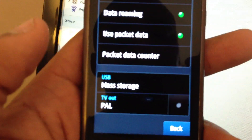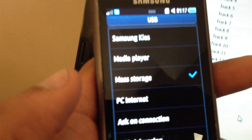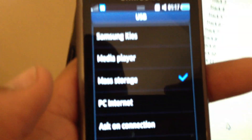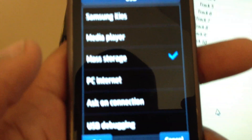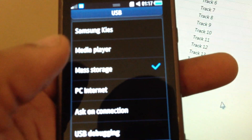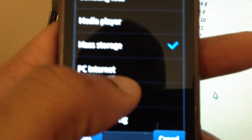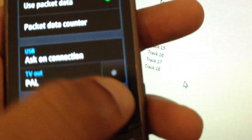Now this is the key part. Mine says mass storage — click on that. I changed that because when I connect my phone, I just want to go to basically the storage, so I can pull files on, put files on, take files off. But what you want to put it on to connect Kies is either 'ask on connection' or 'Samsung Kies' directly. So if you want the best of both worlds, like we all do, choose 'ask on connection'. But the choice is yours. Set it and go back. Back again.